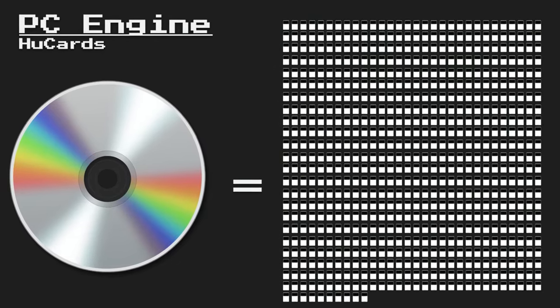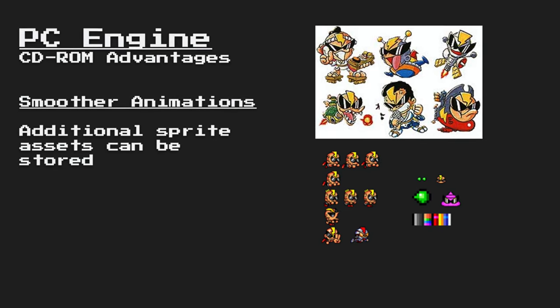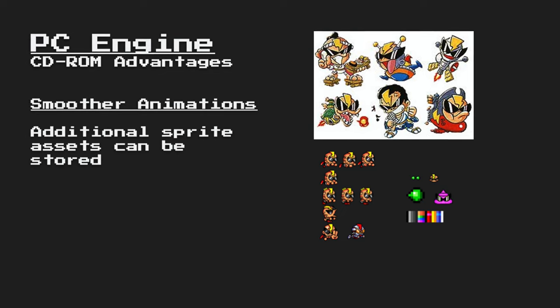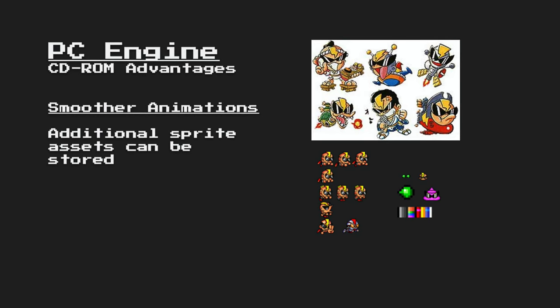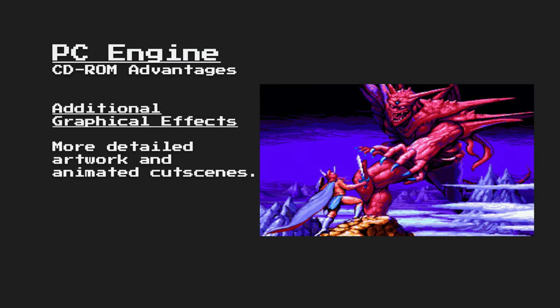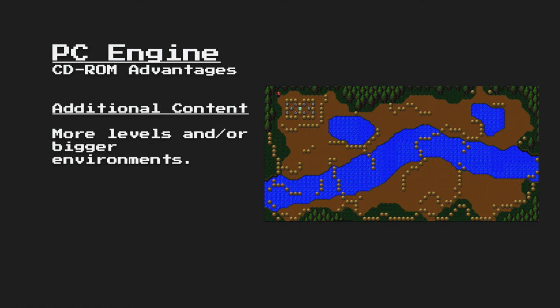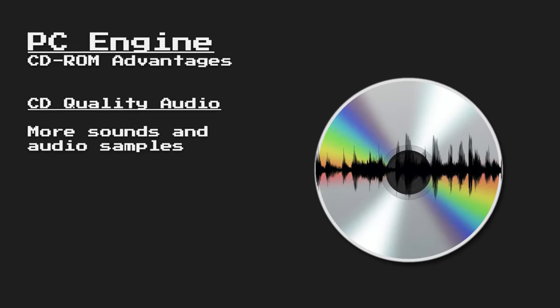That higher capacity brought many advantages to games on CD-ROM. One advantage was the fact that they could provide smoother animations for sprite work, as they could store more sprites on a CD than they could on a HuCard. They would still have to conform to the RAM limitations of the system for sprites currently on screen, but assets could be swapped in and out on the fly by reading them from CD and putting them into RAM. The extra capacity allowed game developers to store additional graphical effects, more detailed artwork, and even animated cutscenes. They could also pack in additional content, making levels bigger, or adding more levels. And perhaps the most obvious and most used benefit was the fact that they could put full quality CD audio into games.